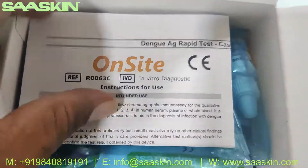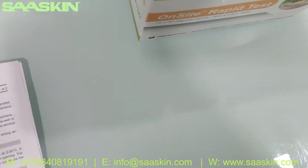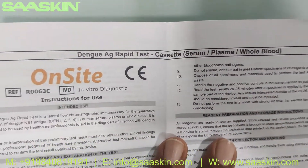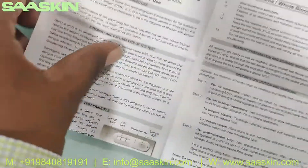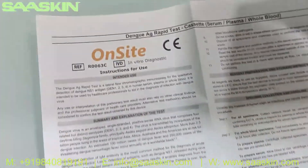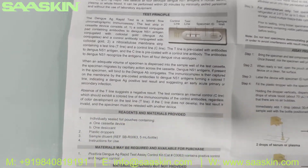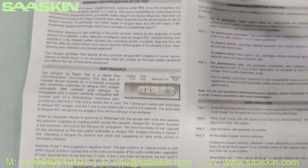There is an IFU brochure — here is the instruction manual. It says Dengue antigen rabbit test, on-site brand, and this is the reference part number. You can see this brochure has complete instructions, test procedures, and also the interpretation of the results.